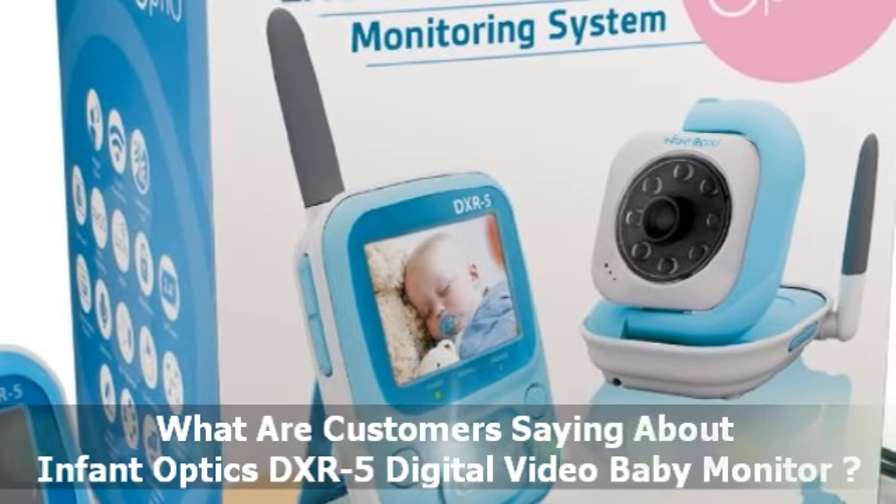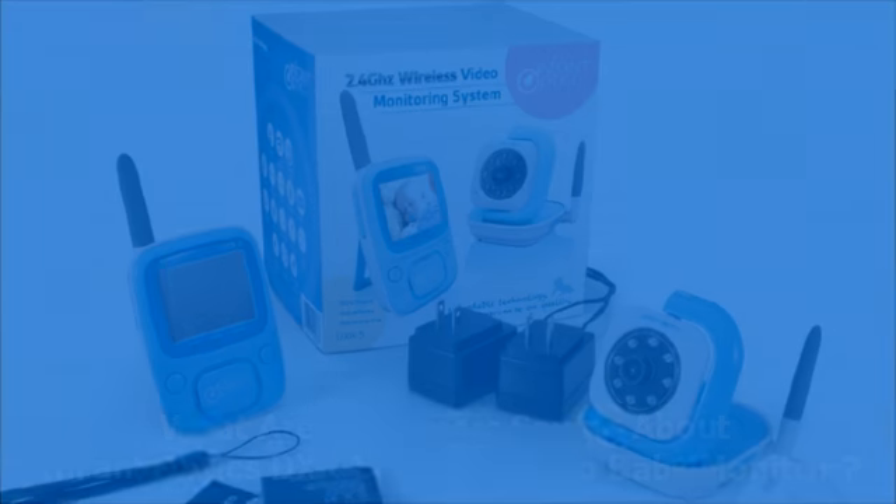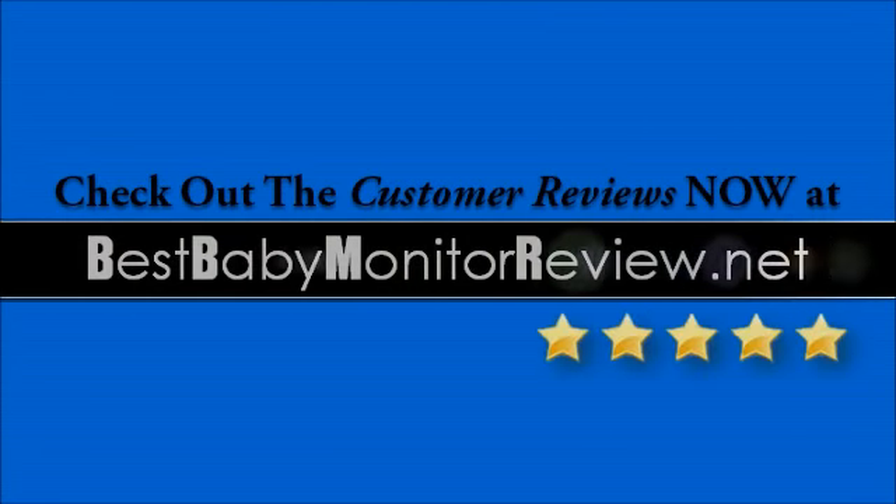What are customers saying about this Infant Optics baby monitor? Check out the customer reviews now at bestbabymonitorreview.net.